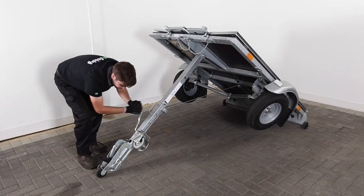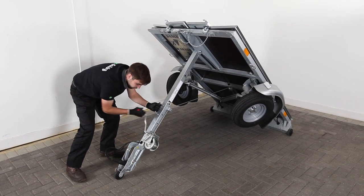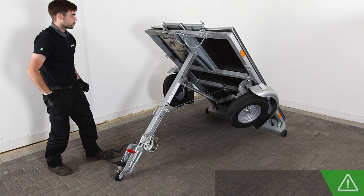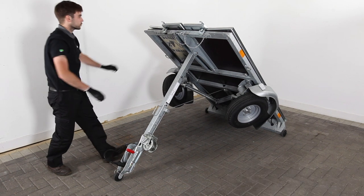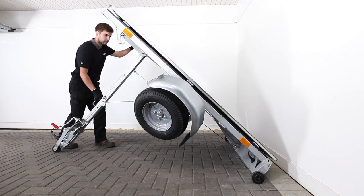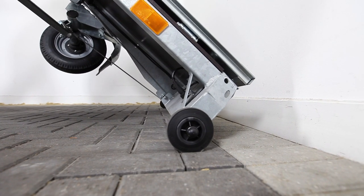Stop rotating the crank handle when the trailer has been raised approximately 45 degrees off the floor. As per our safety precautions do not raise the trailer to the vertical or near vertical position unless the trailer is at the final storage location which must be against a wall. Now push the trailer back towards the wall where it will be stored. Leave about 30 centimeters or 12 inches of space between the trailer's rear tilting wheels and the wall.